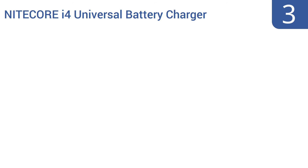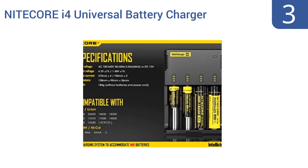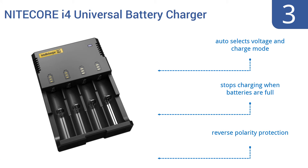Nearing the top of our list at number three, the compact Nitecore i4 universal battery charger is conveniently sized for travel, weighing in at just six and a half ounces. It has easy-to-interpret indicator lights so you always know the charging status of your batteries. It's a top-selling, well-reviewed charger that automatically selects the voltage and charge mode and stops charging when batteries are full. It comes with reverse polarity protection.